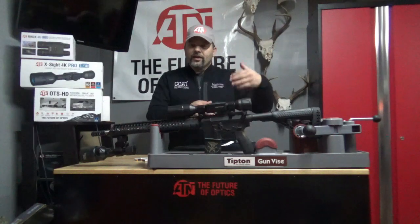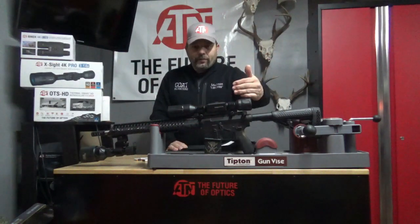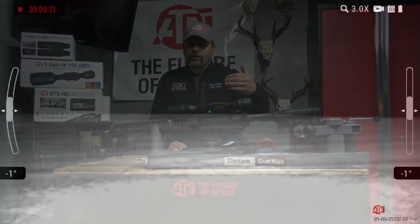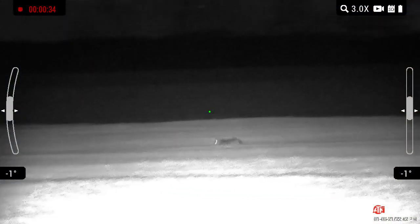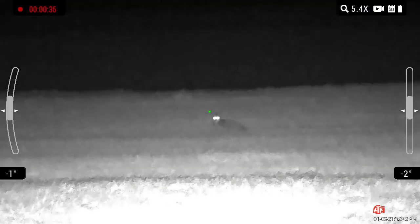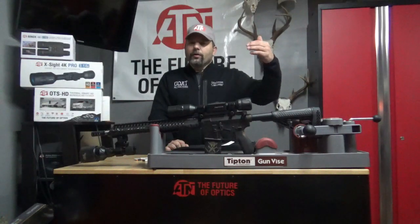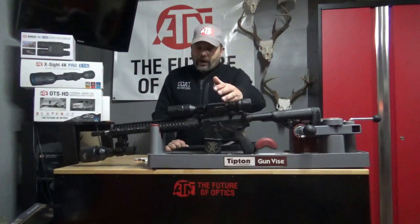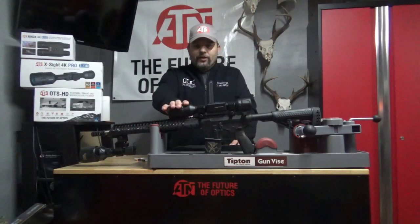At 200 to 300 yards, I'm getting quality video and that whole screen is lit up. The 5x15 is a lot clearer than the 3x9 at range. I had about a 141-yard kill on the coyote with the 3x9 — it's great up to 200 yards and produces great videos. The 5x15 reaches out just a little bit better and gives you that clearer video. That's another thing I like about the 5x15 over the 3x9.